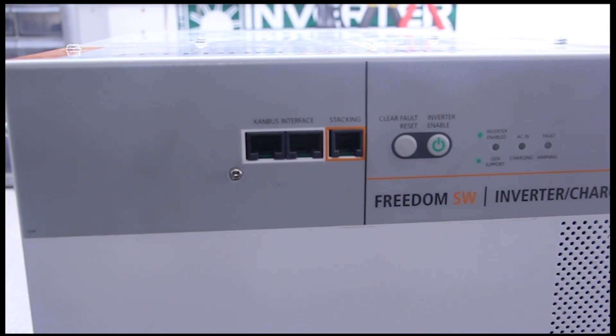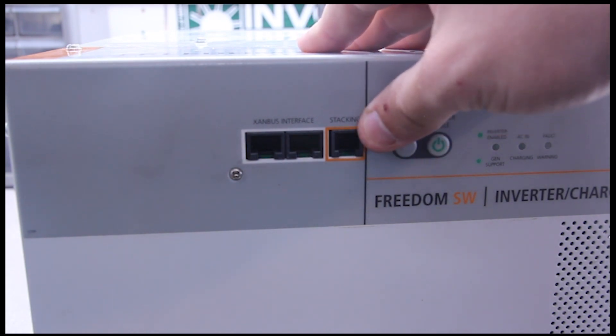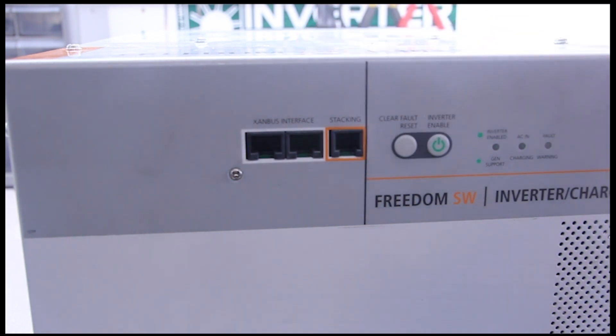I'm going to show you the proper way of hooking up your network cable and your terminator into the Xantrex unit. You want to look at the front of the unit — it's going to tell you on the front: Xambus interface and stacking. We're not going to worry about stacking. This is a feature if you were to stack two units together.